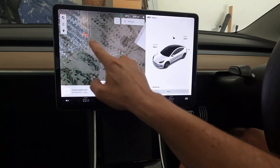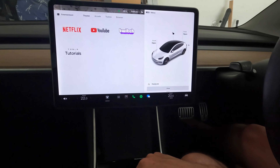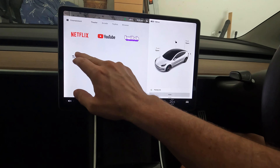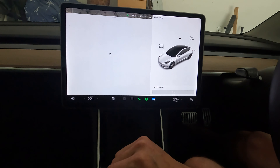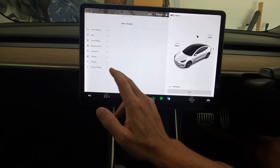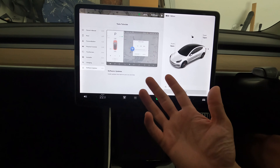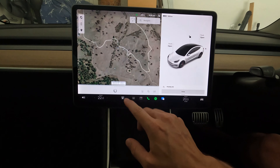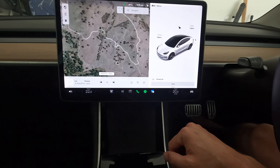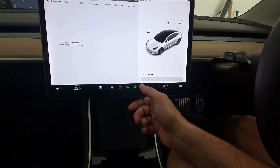In Theater we've got Netflix, YouTube, Twitch, and tutorials. Nothing new there, but they recently added additional Tesla Theater options which is great for new customers who aren't familiar with the car and don't want to dive into the software manual — they can just watch a video about how the car works. Good inclusion.